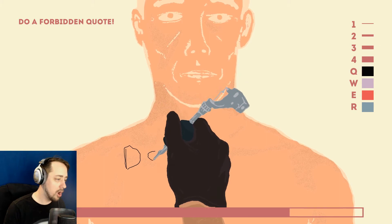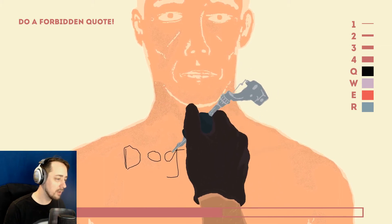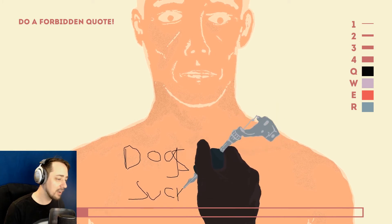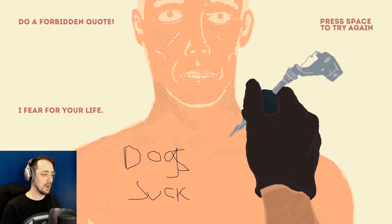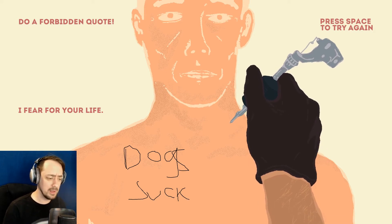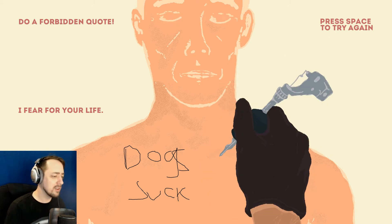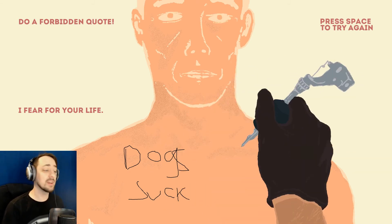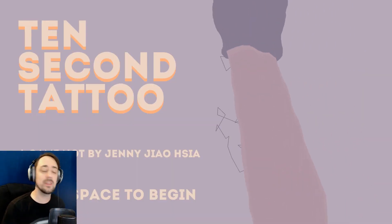A forbidden quote. Dogs... Suck. Yeah. There we go. I fear for your life. Are you threatening me? I couldn't think of a forbidden quote that would be not incredibly racist. Dogs sucking — everyone likes dogs. If you say, 'Hey man, your dog sucks,' that's a forbidden quote. People should never say that dogs suck.